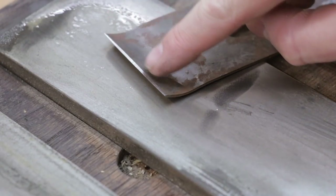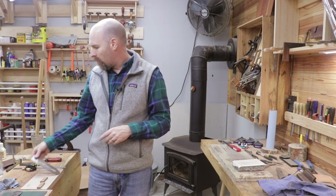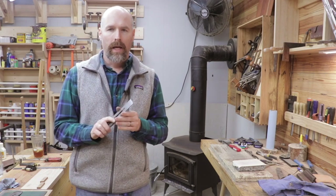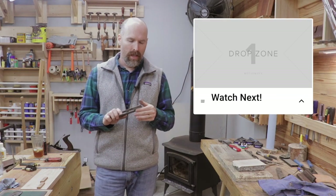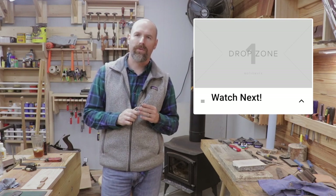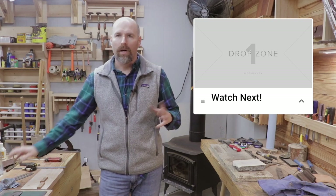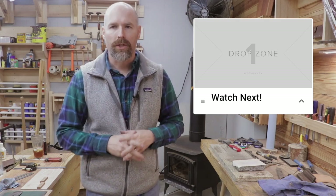Now you can see it's got a nice clean edge all the way across, so the whole chip breaker will be touching a portion of the plane iron. In case you missed it, I have a video showing how I use sandpaper and a piece of granite to sharpen chisels and plane irons — that's certainly an economical way without having to buy diamond stones. Next time we're going to set up the number five plane and I'll show you how to get really thin shavings. I'm a hobbyist but I've been fairly successful with hand tools, so I'll show you how to do that next time — thanks for watching!